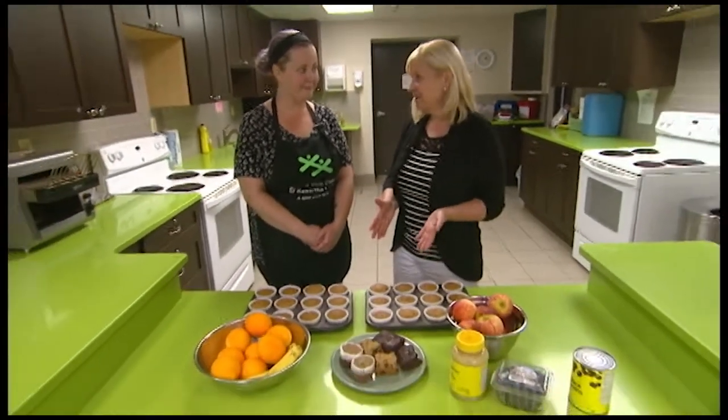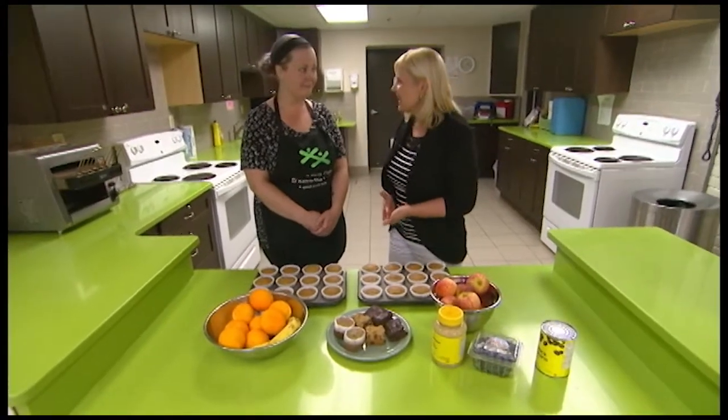Hi, welcome to Kids Club. I'm Heather McCullough. Fiona, we have some great looking food in front of us. Now, should kids be eating snacks?